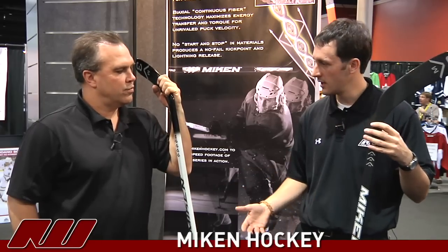Hey guys, thanks for stopping by the warehouse. My name is Tyson. I'm here with Steve Olson, director at Mikan Sports for their hockey products. He's going to give us a little run-through of the hockey sticks that you guys are developing. We have both your models here. Why don't you give us the rundown as far as the materials that you're using in these sticks?